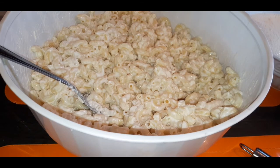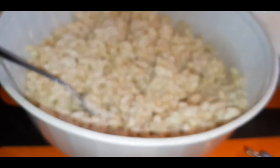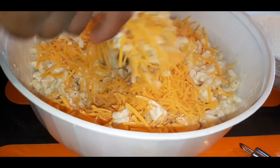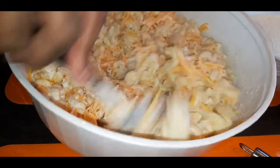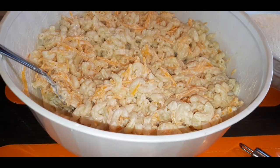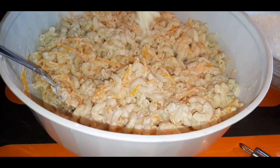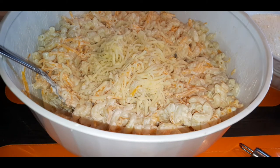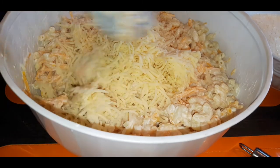Now that you've got your cream cheese, sour cream, noodles, and butter all mixed together and incorporated, it's time to start adding in your cheeses. The first cheese I'm going to use is sharp cheddar. There are so many different ways to make macaroni and cheese — tonight I'm showing you my easiest version. Later I'll show my six-cheese version, but this is the simplest. I'm also pouring in some Monterey Jack, and I'm using the whole bag — it's macaroni and cheese, you need cheese!